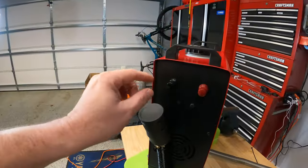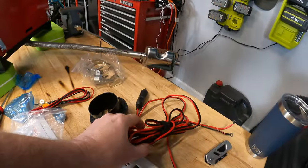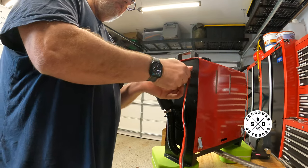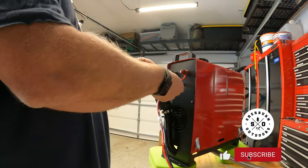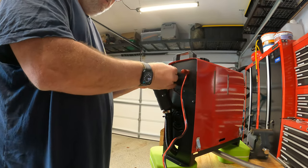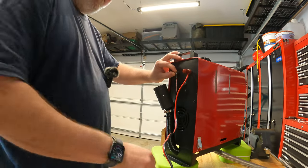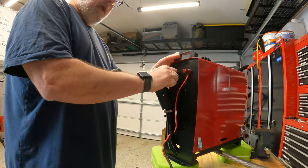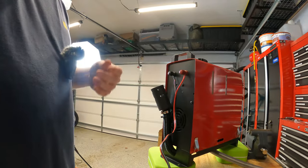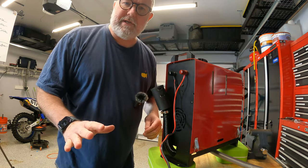Next we're going to hook up to these two posts — black for negative and red for positive. We'll take these off and put our 12-volt DC adapter on. I really like these WIPROs because they come with these posts. Some other brands just come with a wire and expect you to solder or crimp it. These are nicely set up — you can easily put them on and take them off if you need to disassemble. Our red and black lines are on.